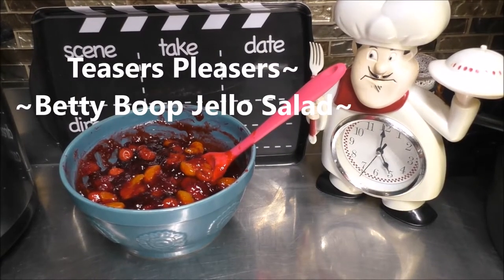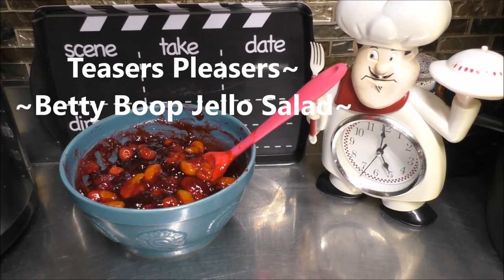Hey, good looking. You want to see what we have cooking today in my kitchen? Grab a hold of that vine and swing on in to my kitchen and let's get cooking, good looking.